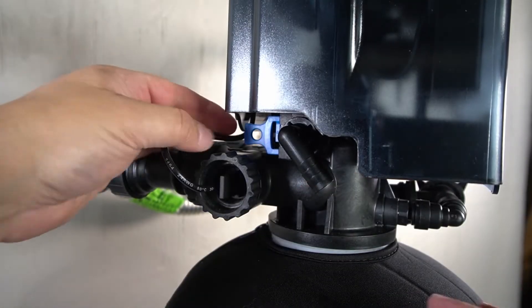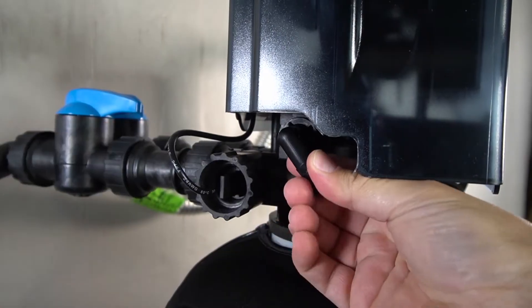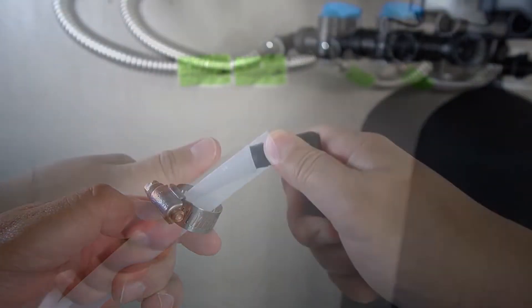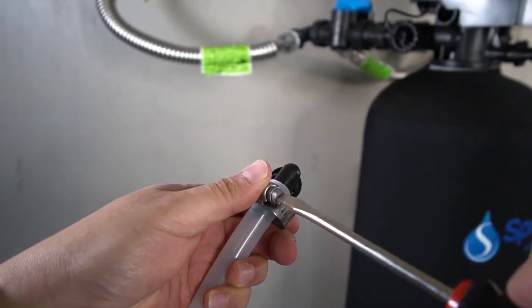It also finishes the water with a pH range of up to 10 for perfect drinking water alkalinity. The Springwell filter system comes in two configurations for optimal performance, customized for your home.